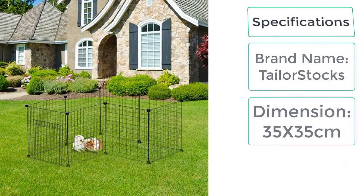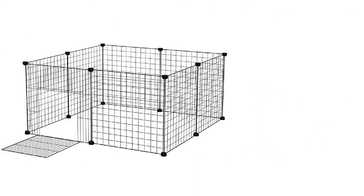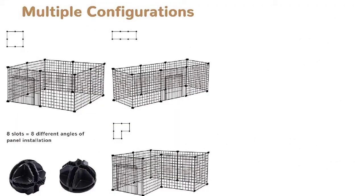Specifications: brand name — Taylor Stocks, size — 35cm x 35cm, material — iron and plastic. The wire dog crate is the product you need for your dog. It is strong, durable, long-lasting, and comfortable in all aspects.